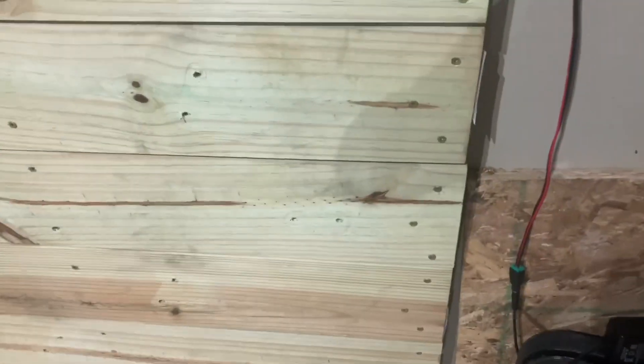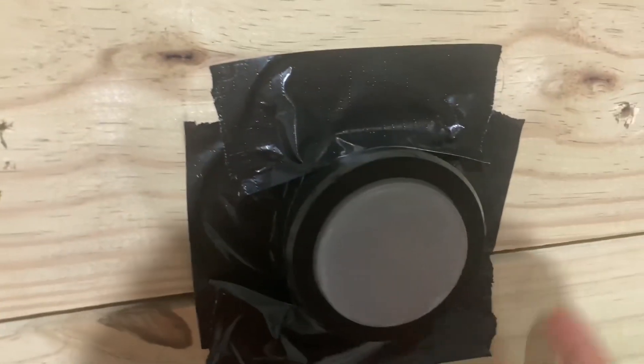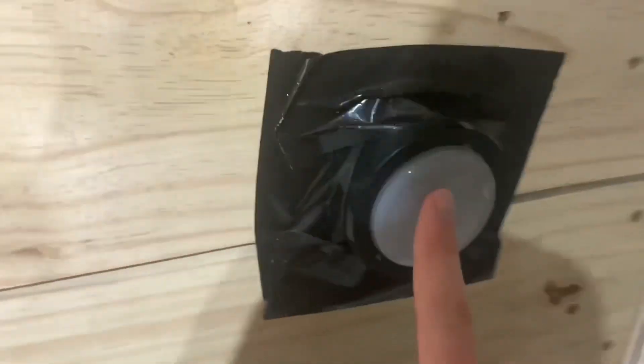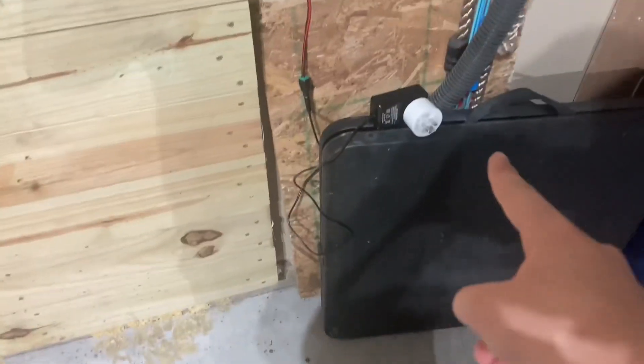Usually my pull station would be here because I had it all in my test, but it broke. So for now I use these echo buttons. Yes, these do activate the system — they're wireless. I haven't labeled them yet, but there's this one and there's this one. And that has to do something with that.